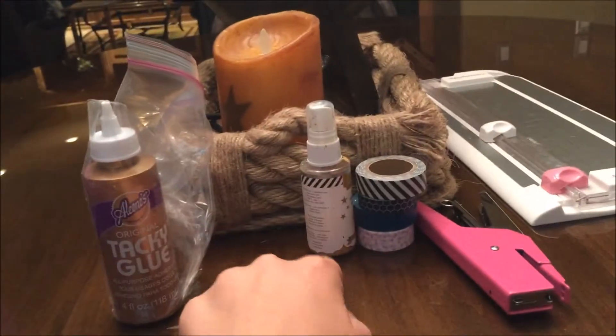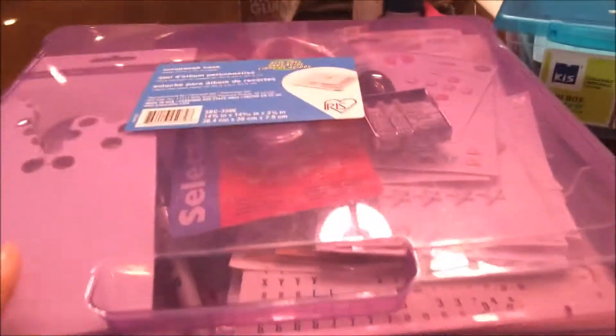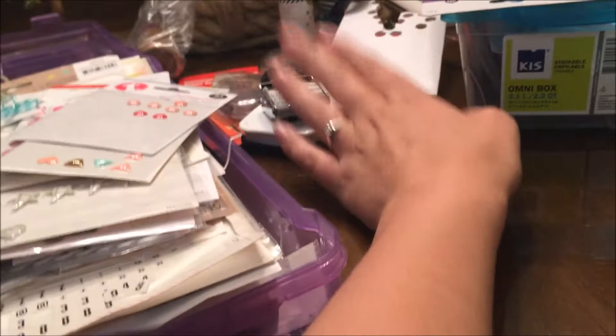I brought some glue from Heidi Swap, Color Shine, gold washi tapes, my stapler, my paper cutter or trimmer, and then some embellishments. I brought purple, brown, blue, and pink — I should have brought gold but I didn't think about it. I also brought pot tape, foam tape, excess glue from the dollar store which is actually pretty good, black ink, and my roller date stamp. I'm not really planning on doing any mixed media other than my Heidi Swap Color Shine.